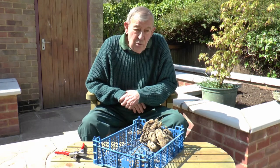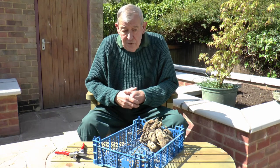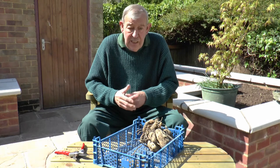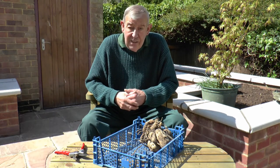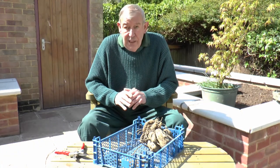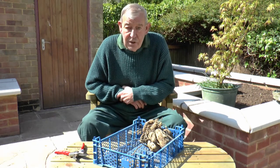There is a school of thought that says you can leave them in through the winter in the ground. Unfortunately, over the years we've had some particularly sharp frosts, and I always say it's better to be safe than sorry. So my recommendation to anybody is to lift them in the autumn and carry out the procedure I've just told you about.